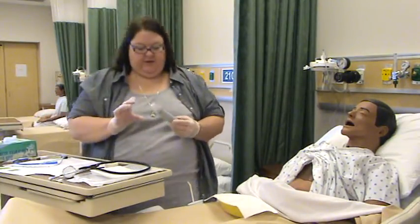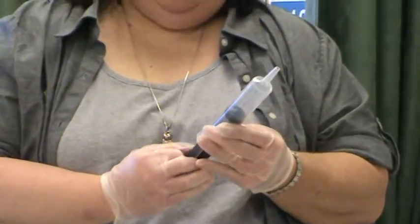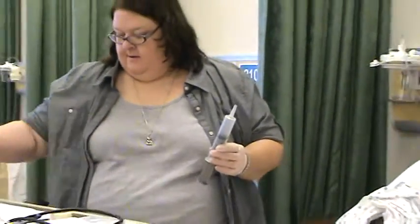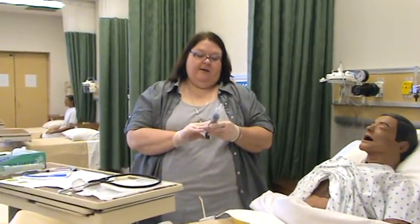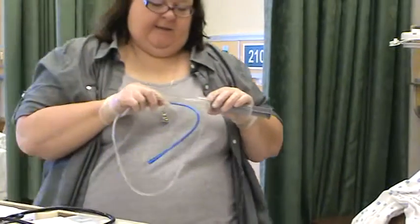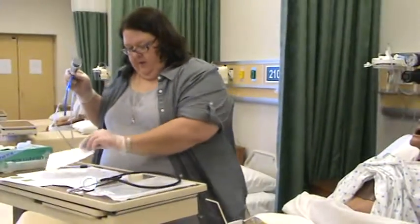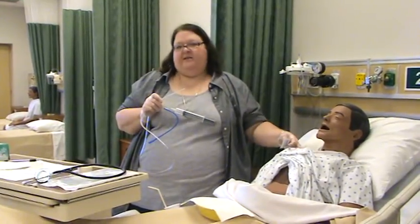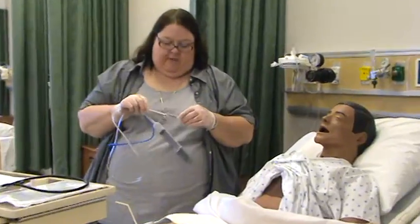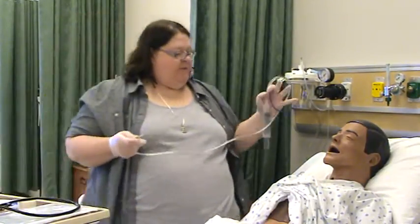Let's get this syringe out and put 20 cc's of air in it. Now, in the real world on a human, you would lubricate this a lot because that's what will help it be less painful. Obviously on mannequins we don't put lubricant down them, so I'll take my water-based lubricant and put a big blob right on the tip of the tube so it coats their nose and goes all the way down. Mr. Pooh, we're ready to go.